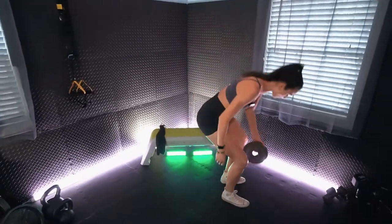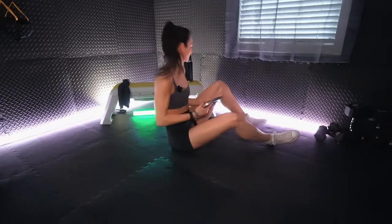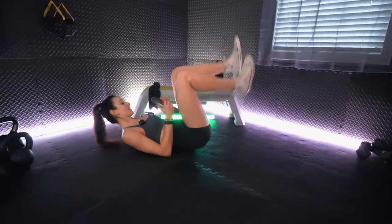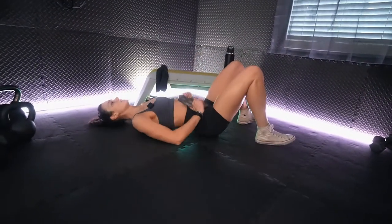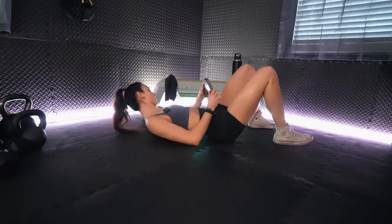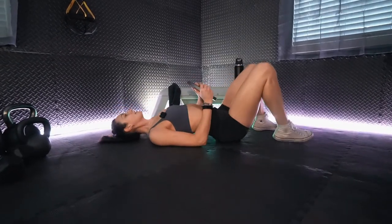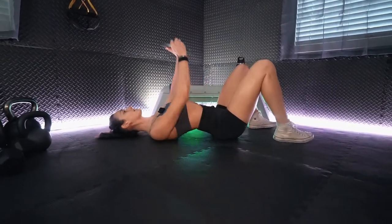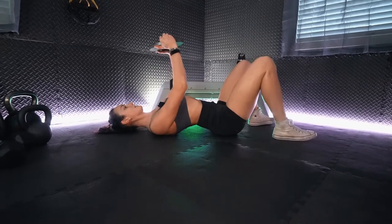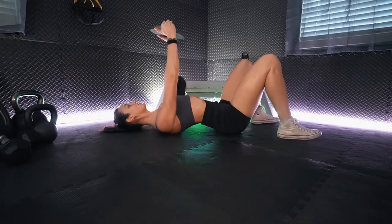Getting back on the ground for the floor press. This time I want you to try to slowly lower on all of these — that is going to add a little bit more difficulty as it is controlling on the negative.